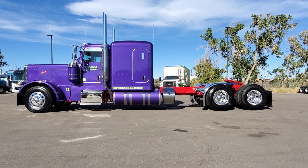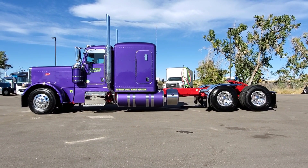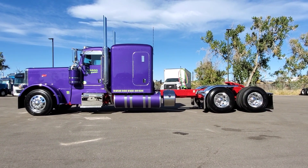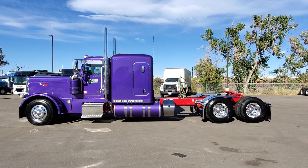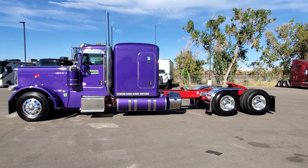Outside of that, I'm going to jump back out so you can see the truck aired up. There she is fully aired up. You can look at the back fenders and see the clearance where she sits.